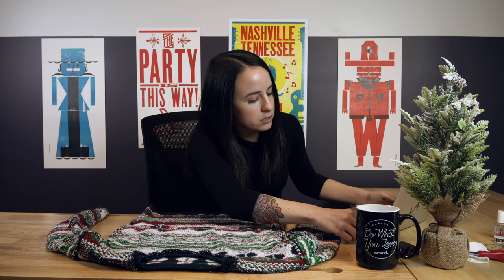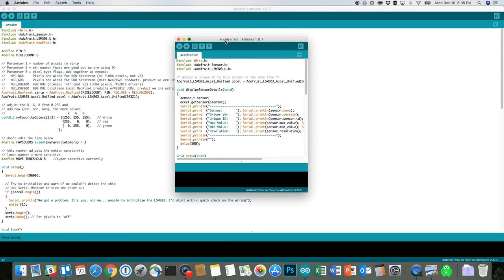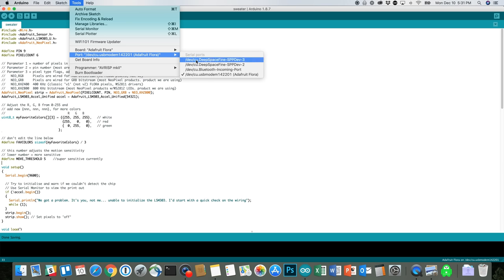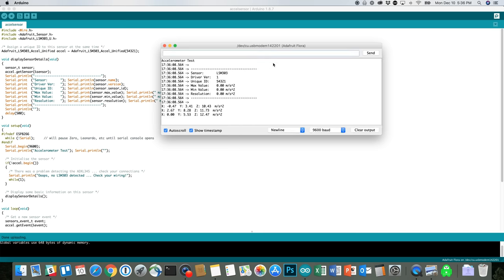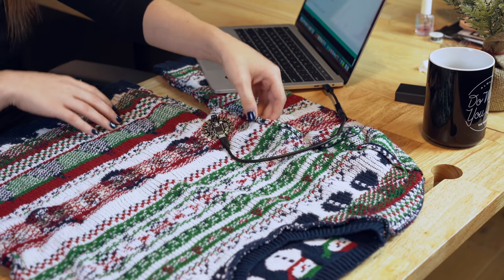First thing we'll test is the accelerometer — we want to make sure that it's connected and working. Connect your computer to the Flora mainboard, then go to File, Examples, and the LSM303DLHC. Select the accelerometer sensor example and it'll pull up that code. Make sure it knows which port you're using — you'll see in there it says USB modem Adafruit Flora. Upload that into the Flora mainboard; you'll see it says uploading at the bottom. Lights are blinking — that's a good sign. Once it says done uploading, open the serial monitor and you'll see X, Y, and Z coordinates. If you start moving it around and they change, that means it's working. Test one complete.